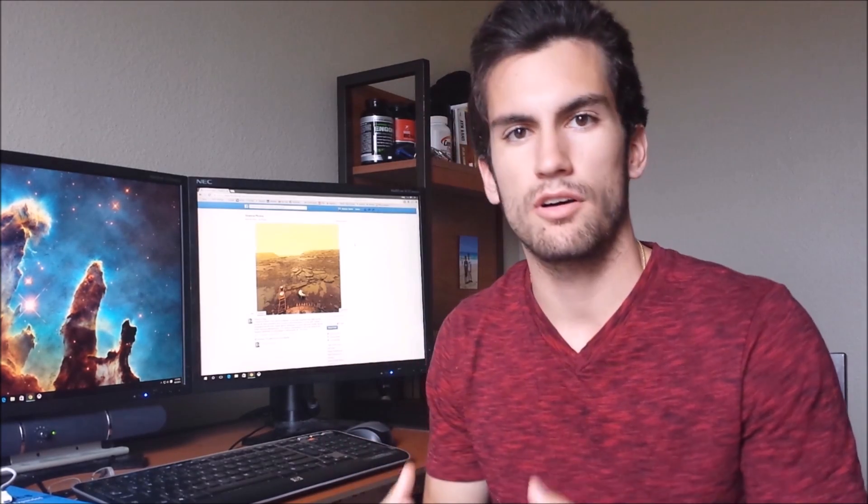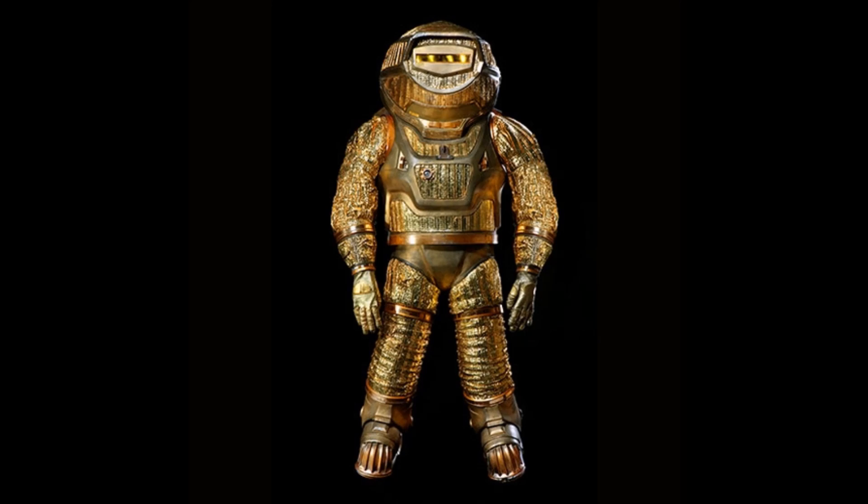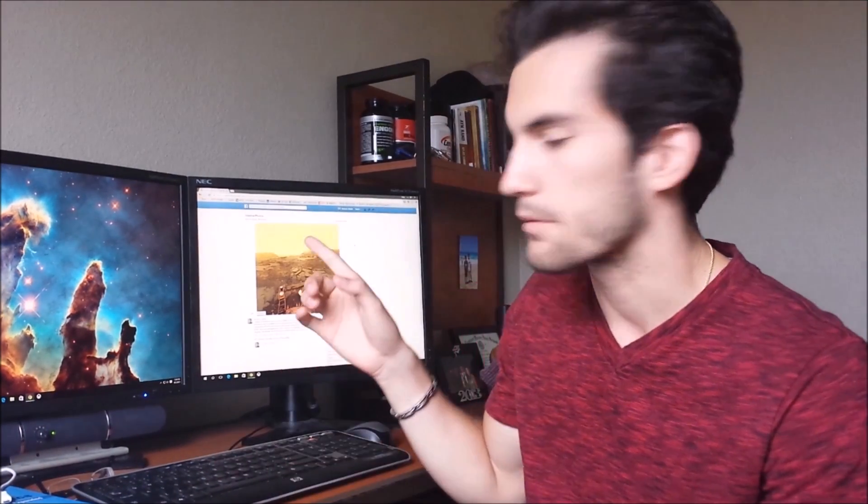Right now on Earth, our bodies are accustomed to that — we've evolved and developed under this atmosphere, so we can handle it. But on Venus you'd be crushed almost instantly. So now we need a suit that can withstand heat, sulfuric acid, and intense pressures. This planet is hostile, guys — I would advise against going there.